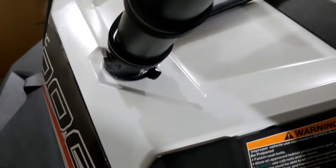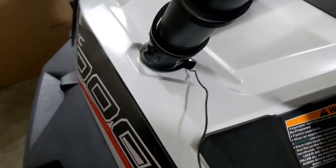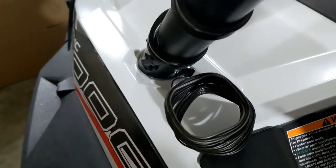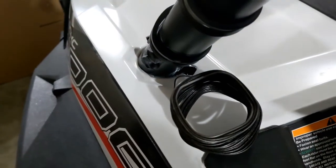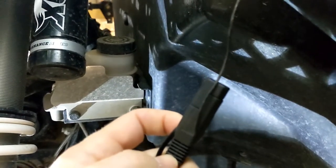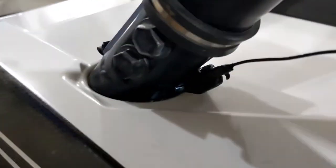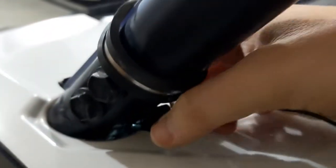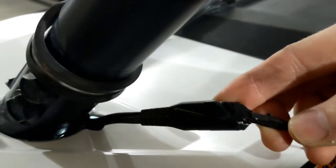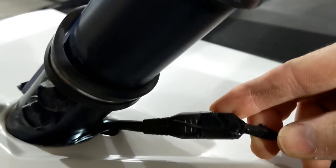Fishing the power wire is probably the worst part of this whole install on the Polaris. To do it, fish a piece of tie wire down through there, hook it to the power wire, and pull it back through to make it easier. It was definitely a fight — I probably should have loosened the plastic or the bolts. Make sure you put as little tape as possible, and help it by pushing from the bottom up.